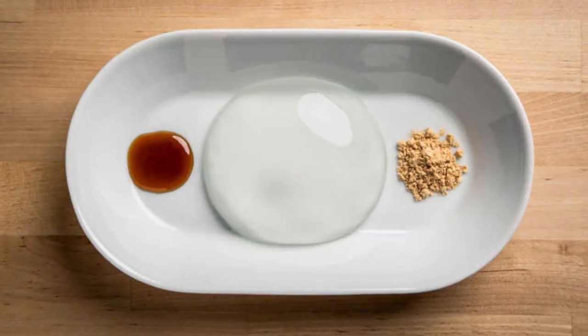Traditionally, they use like soy flour — roasted soy bean flour and black sugar syrup. But our local Asian store didn't have any of that, so we went ahead and used sprinkles and frosting instead.